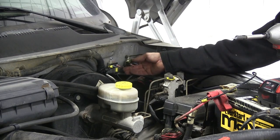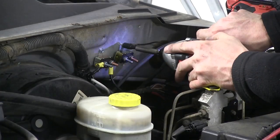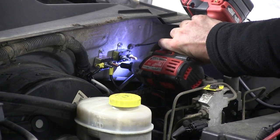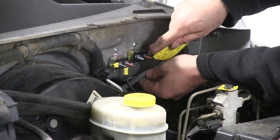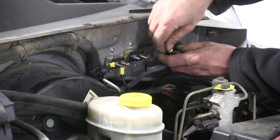Next we'll install our second circuit breaker — in this case a 20-amp circuit breaker. The size can depend on how big your trailer is and how many axles you have, which determines what circuit breaker you'll use. In this case we'll be using 20 amp. We'll split the sheath right here, pull out our black wire, and make our connections to the circuit breaker.